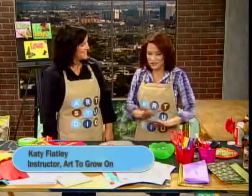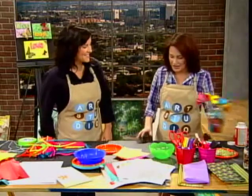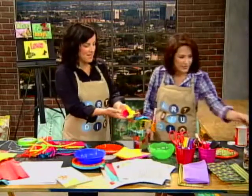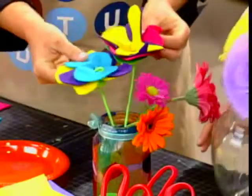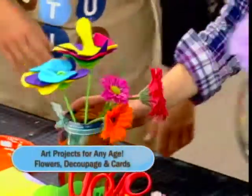I always love when Art2GrowOn comes because there's lots of color and lots of fun stuff. Lots of fun. Show us what we're going to do today. I'm going to teach you how to make your own flowers using felt and tissue. How fun. Excellent. Let's get started.